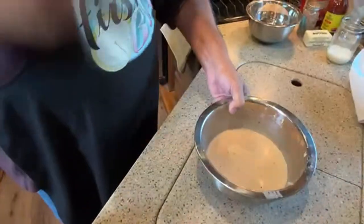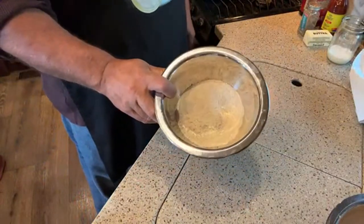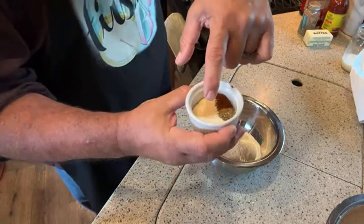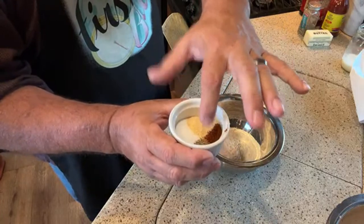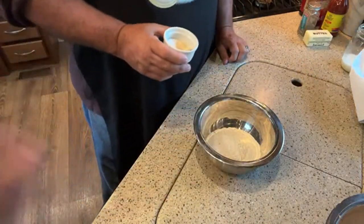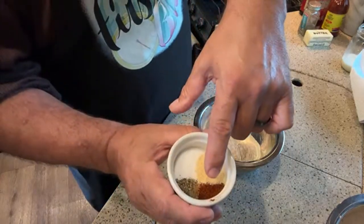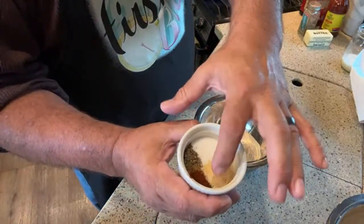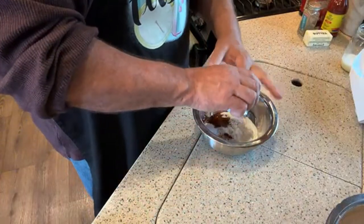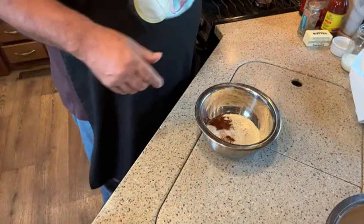Now we make our coating. I put a cup of flour and I'm seasoning it with a tablespoon of salt, a teaspoon of pepper, a pinch of cumin, a teaspoon of chili powder, half a teaspoon of onion powder, and half a teaspoon of garlic powder. Joe's fried chicken coating is legendary - we have family members who call and ask for the recipe. It makes a real difference.